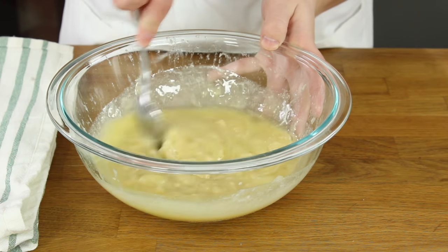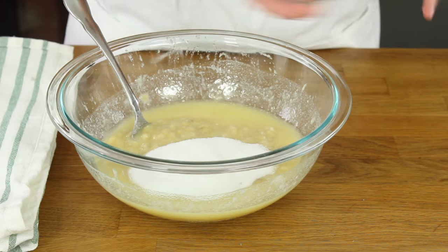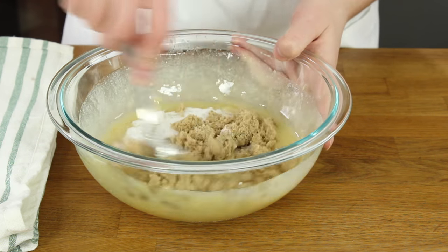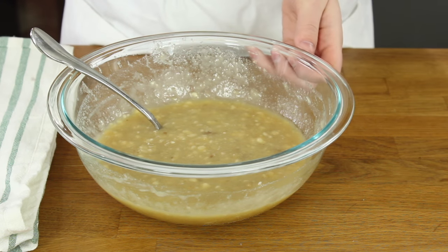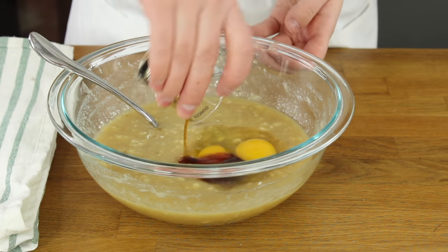Stir these together and then add a half cup of granulated white sugar and a half cup of light brown sugar. Once those ingredients are well combined add two large eggs and a tablespoon of vanilla extract.